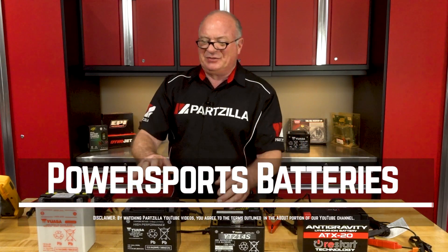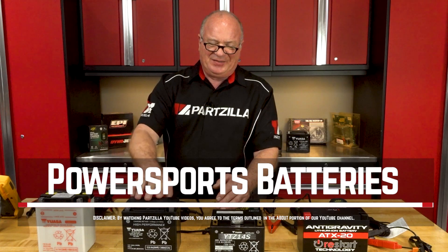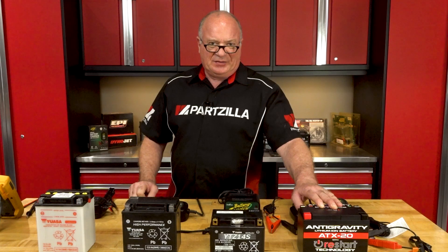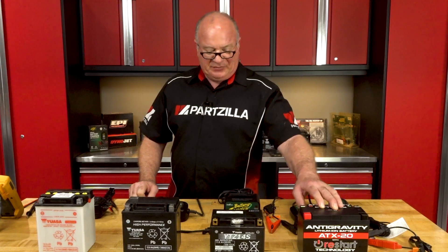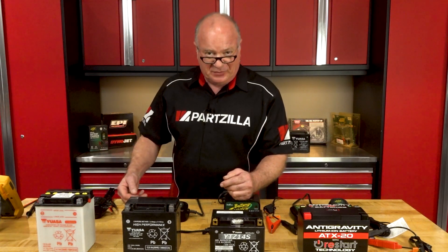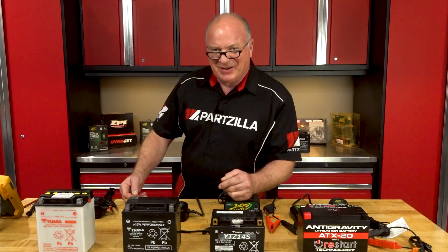So what we're going to do is a quick recap on the lead acid and the AGM, and then we're going to talk about if going with a lithium battery is right for you, and if so, which charger should you go with depending on all of your needs at home. So if you're ready, we'll dive back into this project. Let's go.